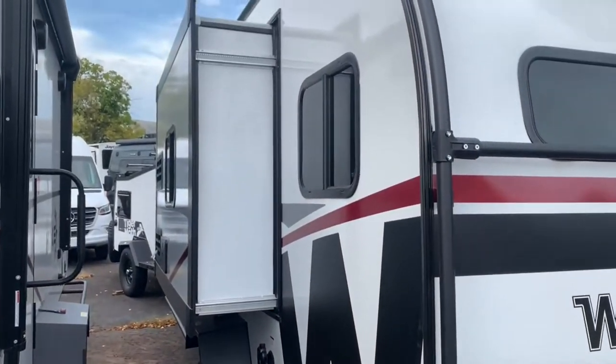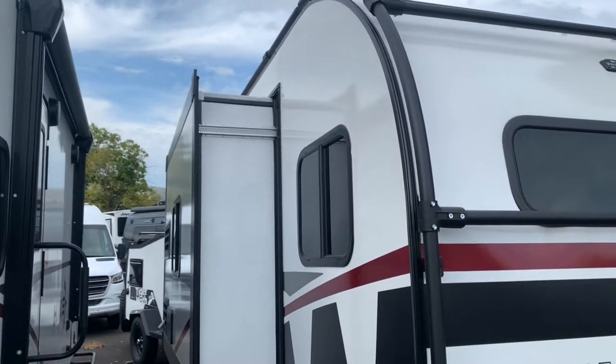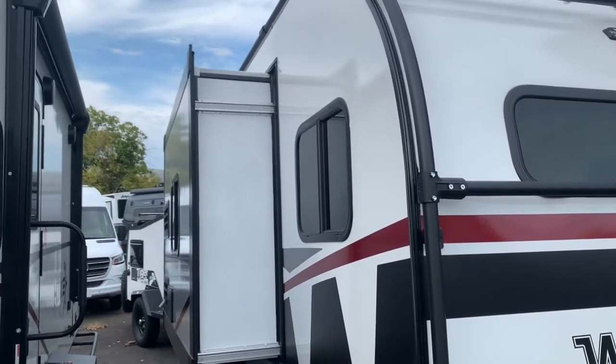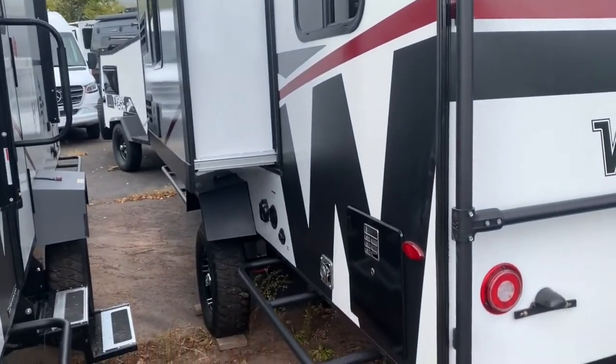This is a slide-out model, so you'll see the slide-out here that gives you extra space on the inside. On a unit this size, you're going to want all the space you can have to work with. Open up your slide-out and get a little more walking room on the inside.